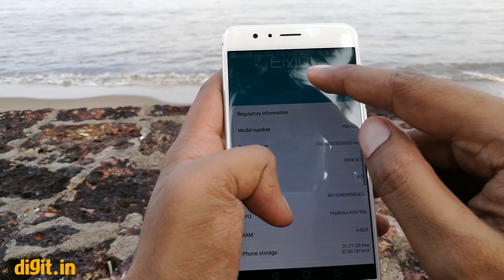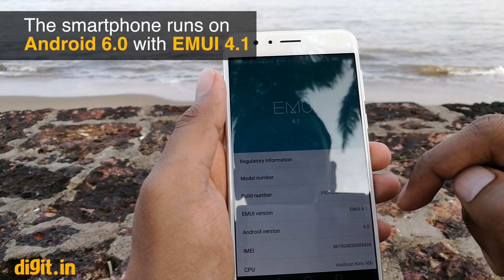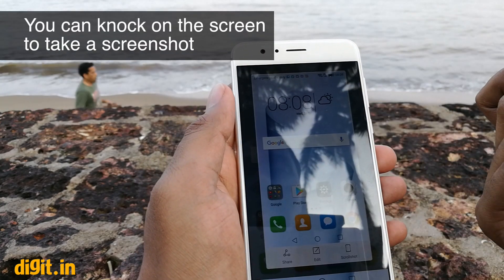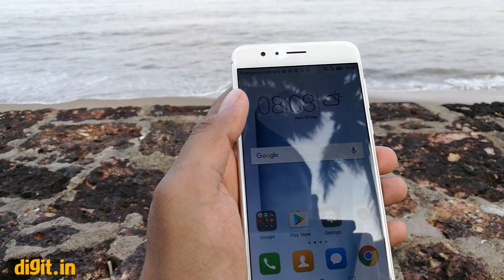The phone runs EMUI 4.1 based on Android Marshmallow 6.0. There's also a feature called Knuckle Sense — if you double tap the screen with your knuckle it takes a screenshot. You can also use it to take a screen recording.